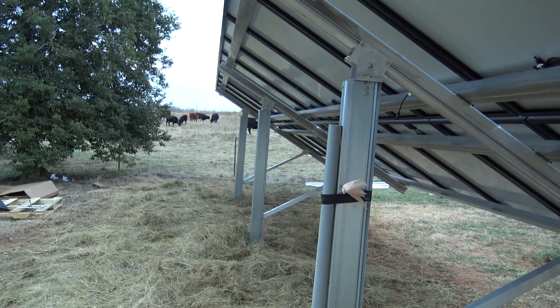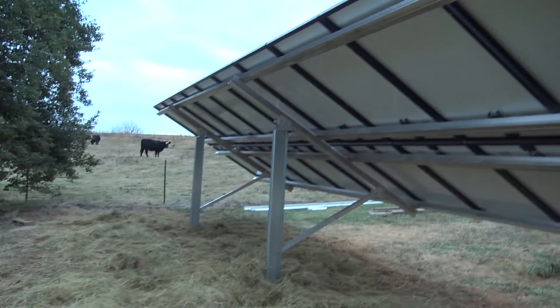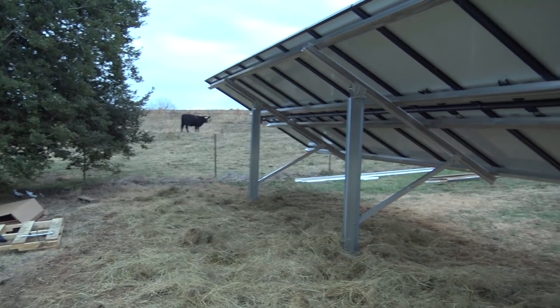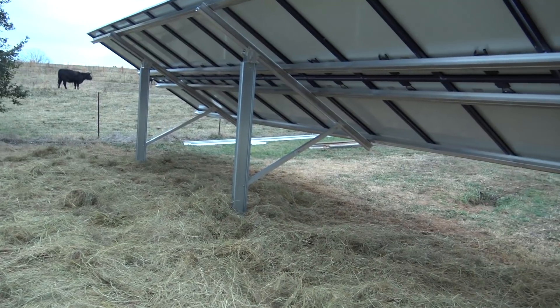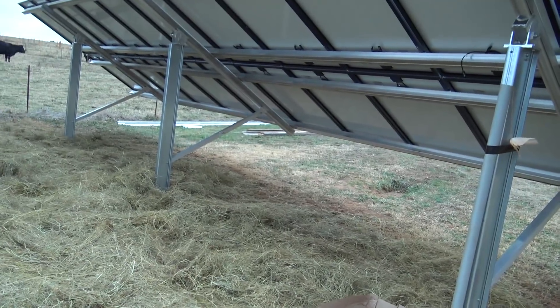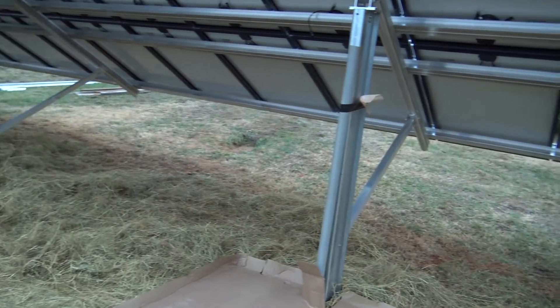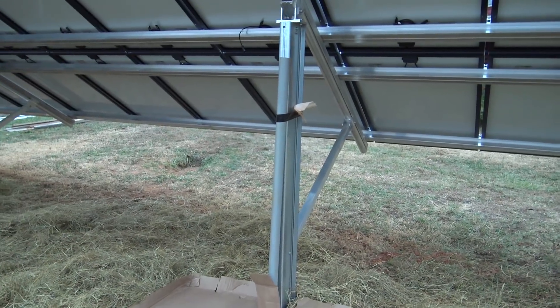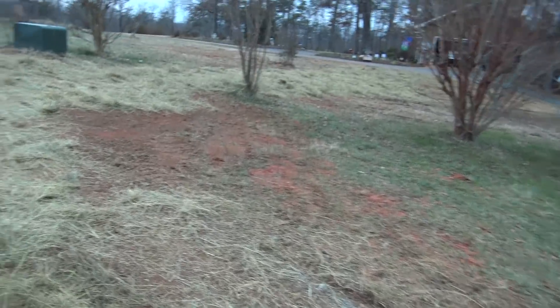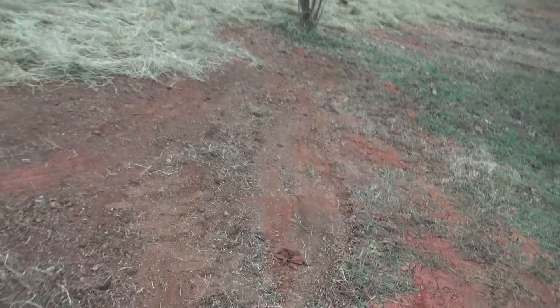We've got 24 Mission Solar 295-watt panels — first time we've used Mission Solar panels. They look good, look nice, didn't have any problems with them. Tomorrow we'll put our DC disconnect in and we'll have two strings of 12, running 360-volt strings into the SMA inverter. I think we can do the entire job in three days.